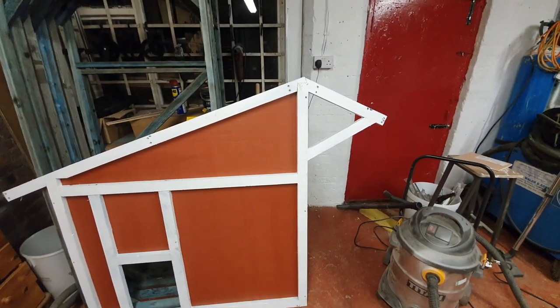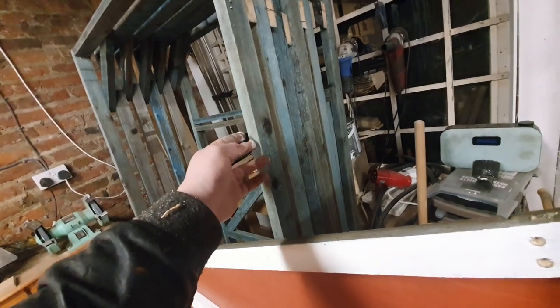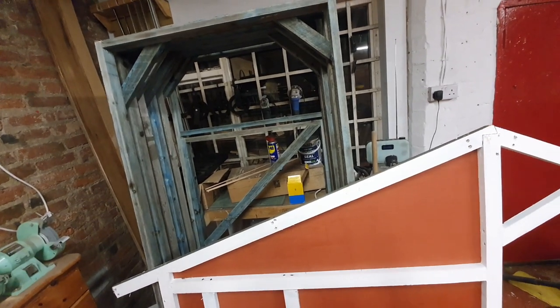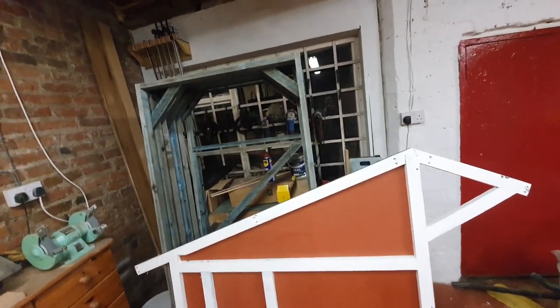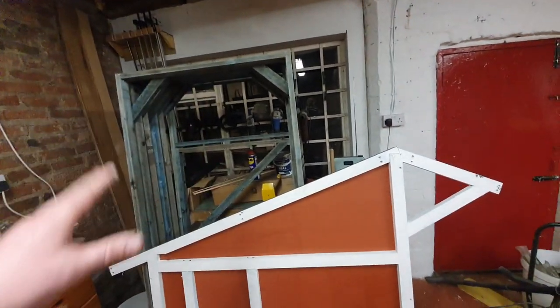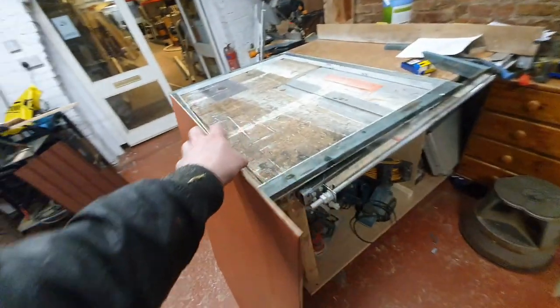I had half a tin of damp-stop left — expensive paint, but at least it covers well. The sections here are for the pen and I'm making it modular. I've done the door there as well, which means I can transport it, put it up, and if we move house we can just take it apart and take the pen with us. I've made this one to last — it's going to house, I hope, upwards of 10 chickens. I don't think that's going to be a problem.